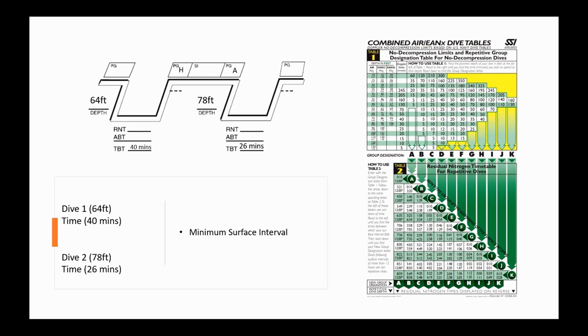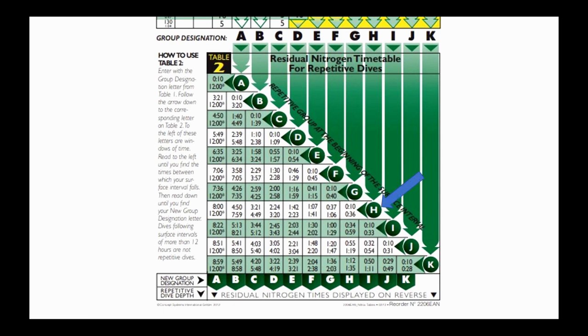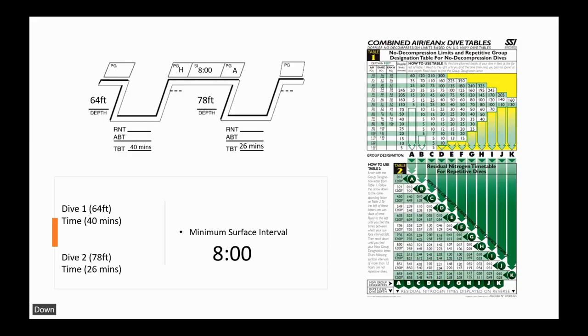With pressure groups H and A in hand, I go to Table 2, start at pressure group H, end at pressure group A, and intersect the two. The minimum surface interval is eight hours. So for those two dives — 64 feet for 40 minutes then 78 feet for 26 minutes on air equivalents — the minimum surface interval required is eight hours.